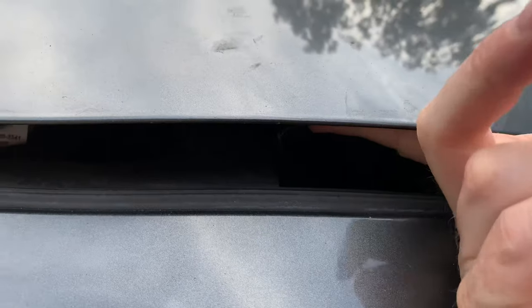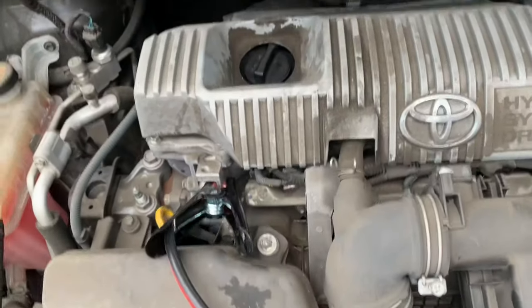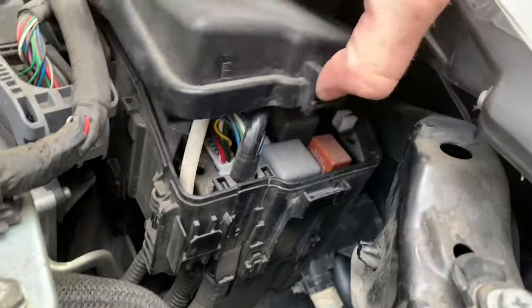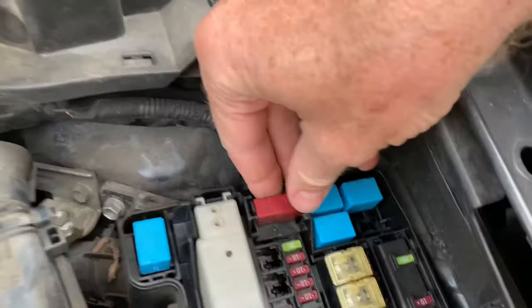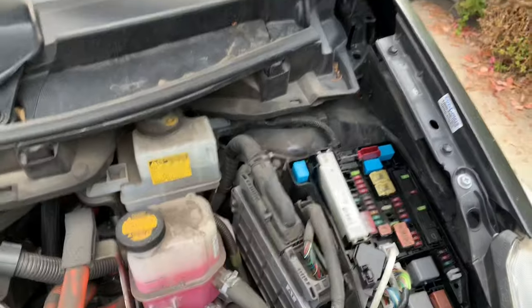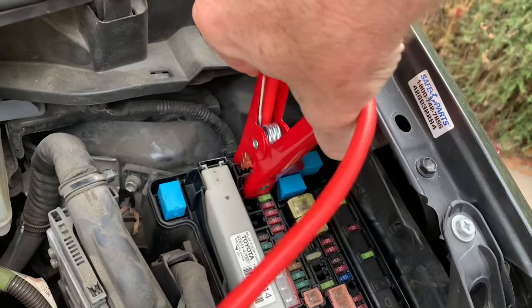Pop the hood by pulling the hood release. There's a little lever that you pull to get the hood open, and then on the engine on the driver's side, inside of the fuse box is where you would hook up a jumper cable. There's a little flip dealie here — you flip that open and then you put the red, or the positive, cable on there, like so.